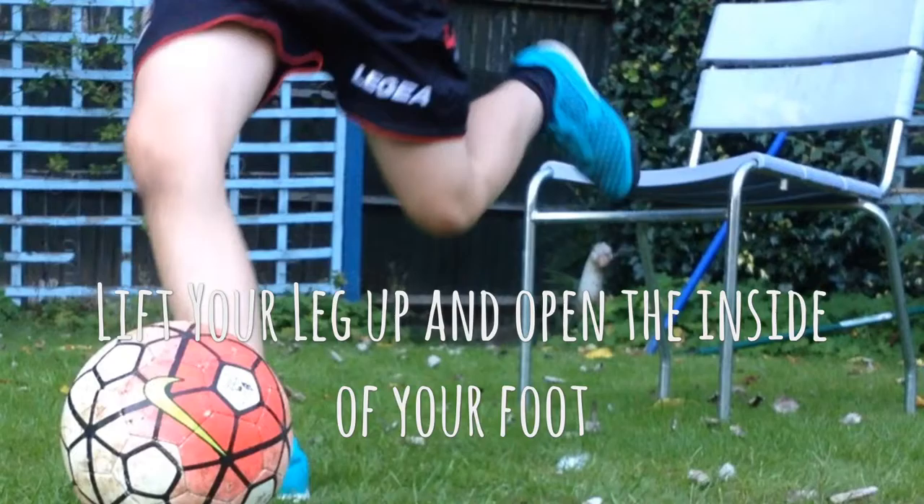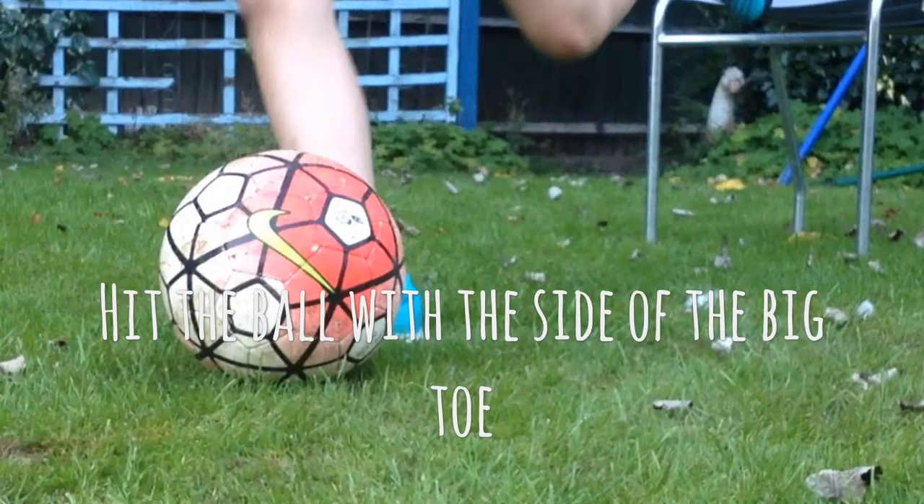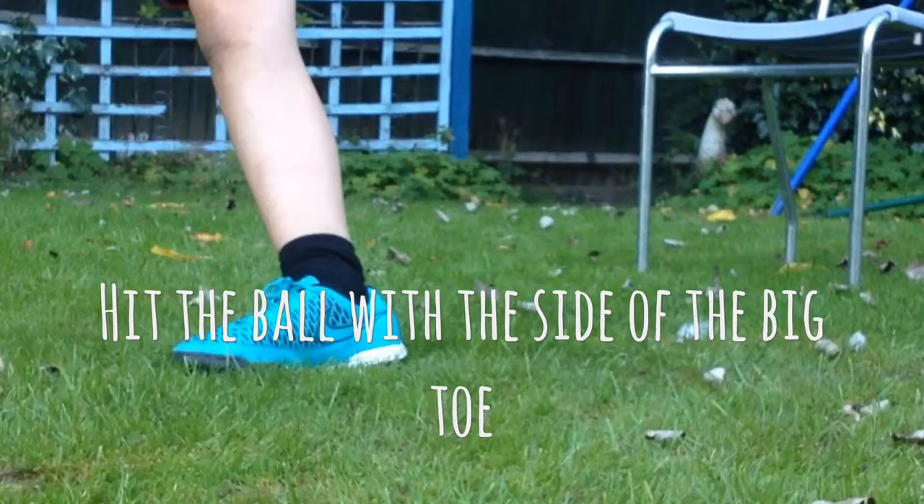First, have a little run up. Lift your leg up and open the inside of your foot. Hit the ball with the side of the big toe. Then practice.